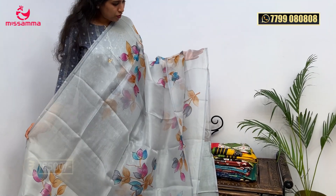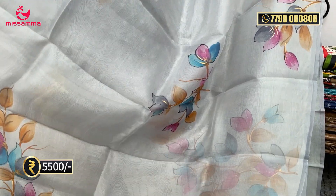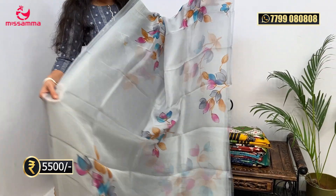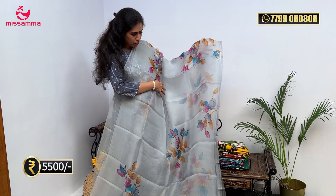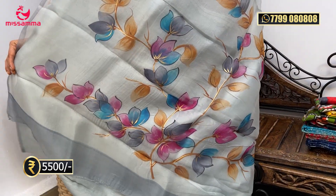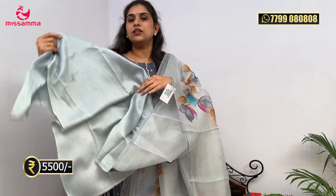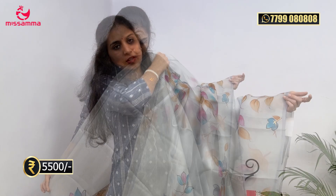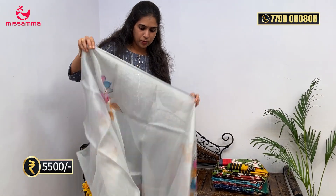This is our first saree. It is pure organza fabric — a pure organza saree in ash color, very lightweight. As pure organza, everyone is lightweight. This one has a handprint throughout the saree. The blouse is also a running color, done in satin — a very quality satin blouse. The price is ₹5,500. It is lightweight and comes in great height.